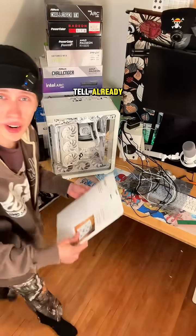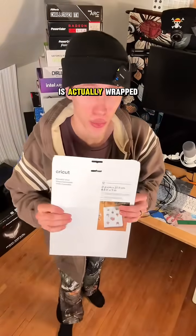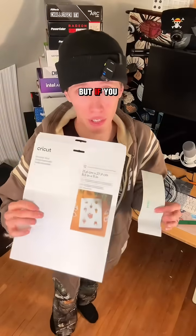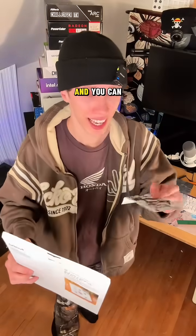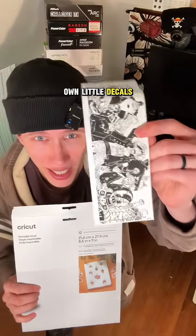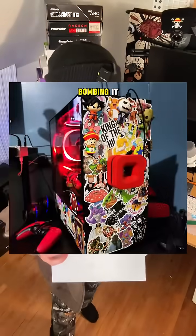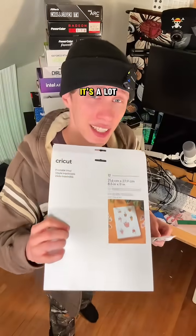Check them out. If you couldn't tell already, my PC case is actually wrapped. This one can get pricey if you don't already have an inkjet printer, but if you do, these are $12 and you can custom print your own little decals and wrap your PC case. It looks a lot more professional than just sticker bombing it. Highly recommend — it's really easy and it's a lot of fun.